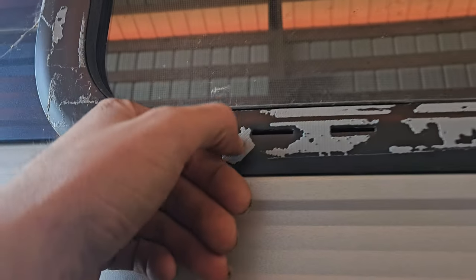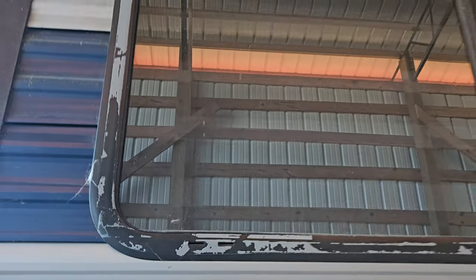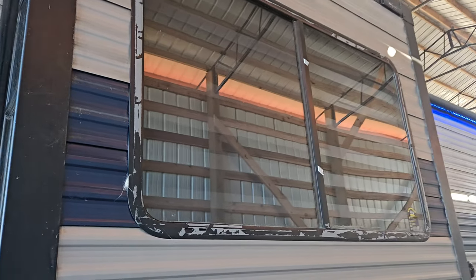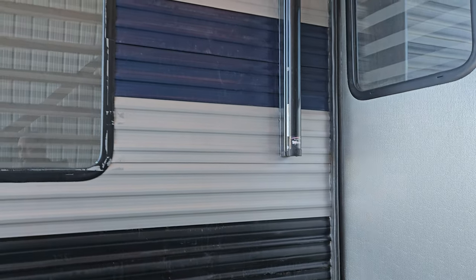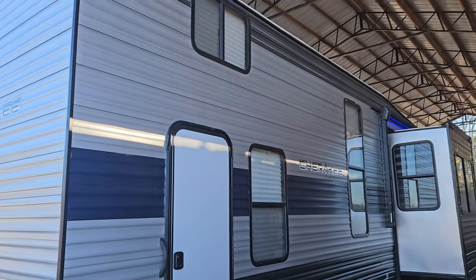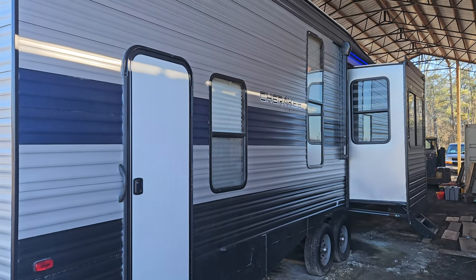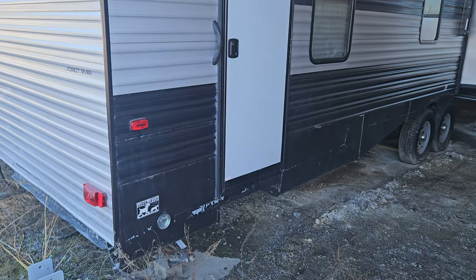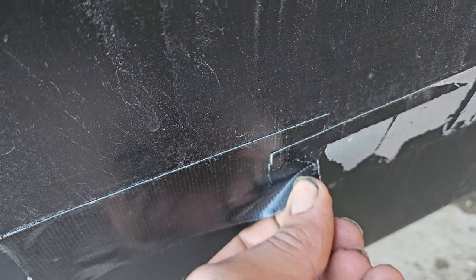You can see on this window there's some adhesive stuck on the window trim — that's going to be on most of the windows. It's got four slides. You can see some of the adhesive on there, and there's one little piece of tape still on there.